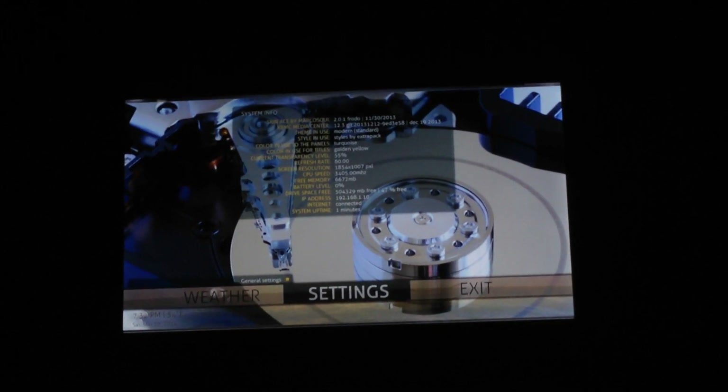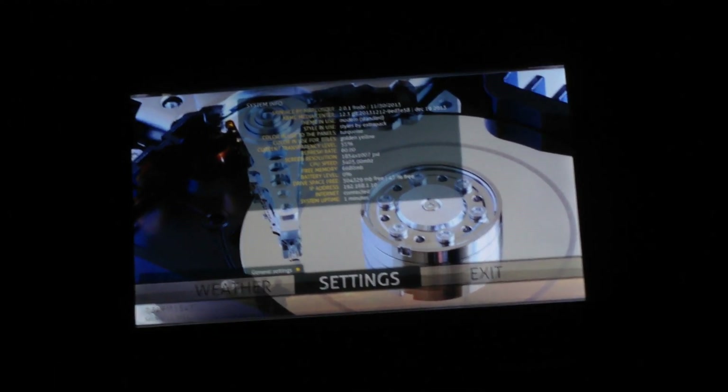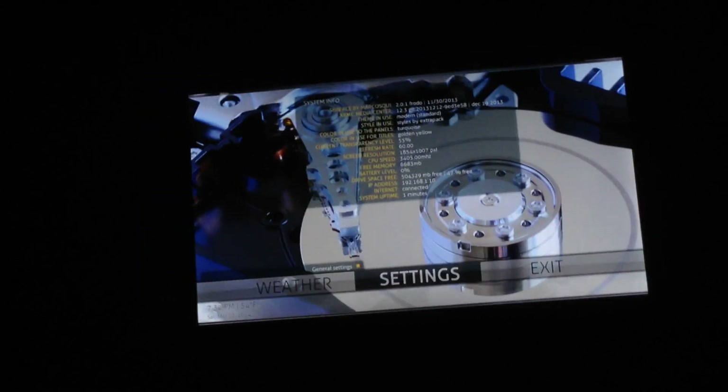Can't complain. Titanfall needs a single player campaign because I get owned with my Xbox remote against people with mouse and keyboard. But that's a gripe for another day. I really like the setup.